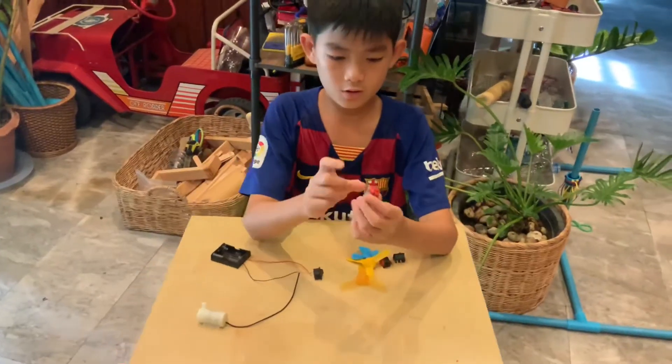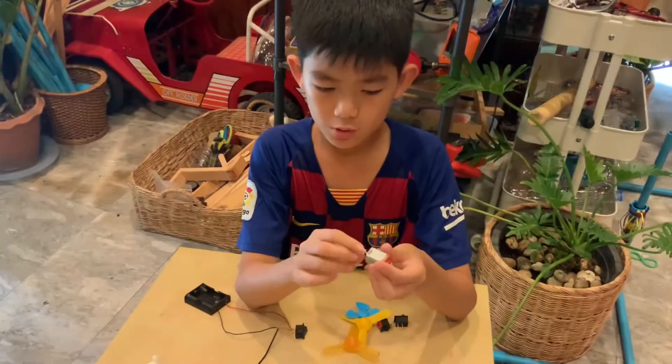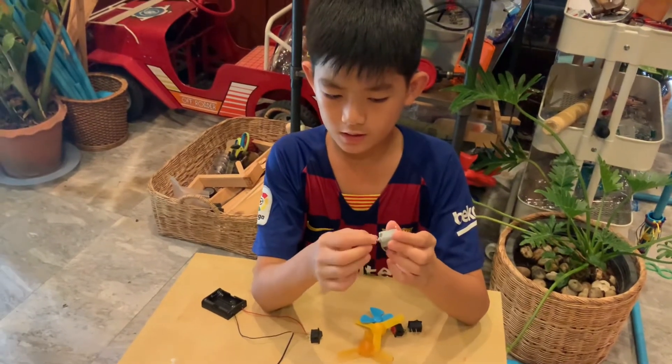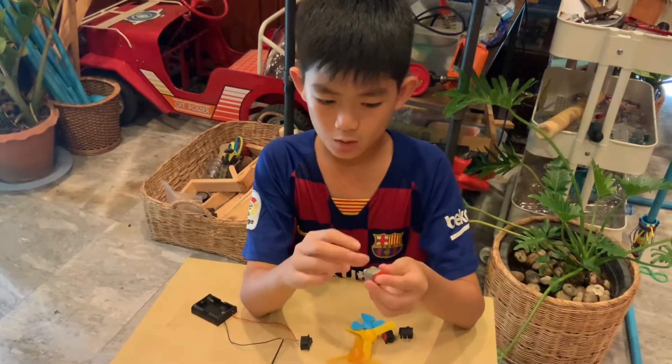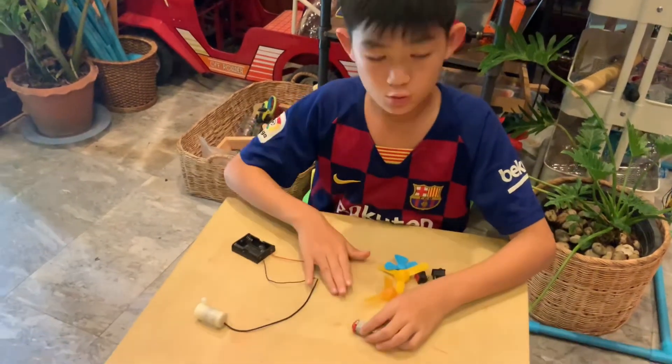Now we're going to talk about motors. Motors have two pins. The motor will spin in a direction depending on how you hook up the motor with the battery and the switch.